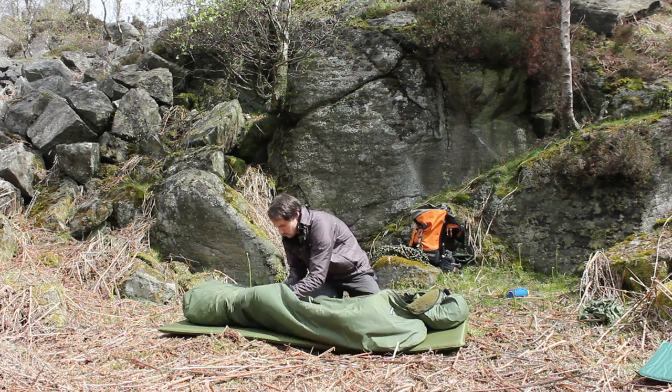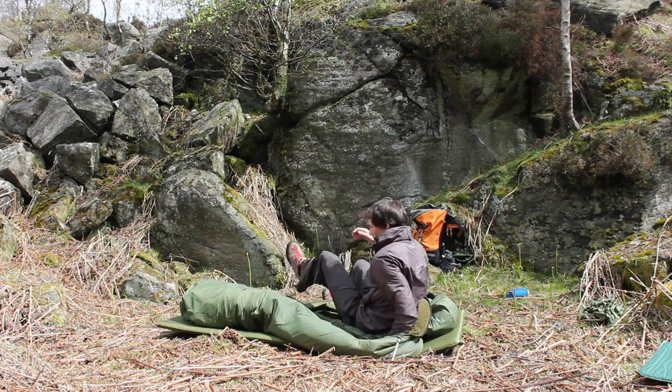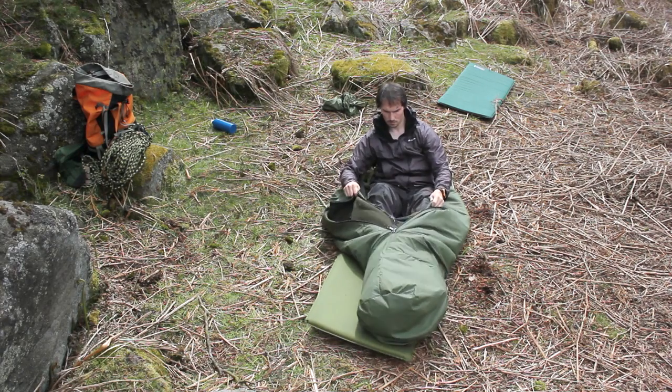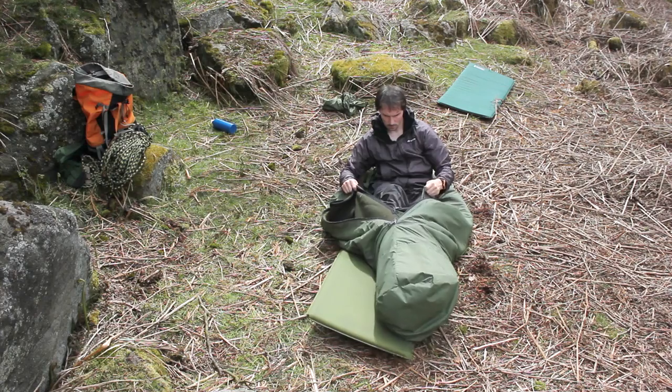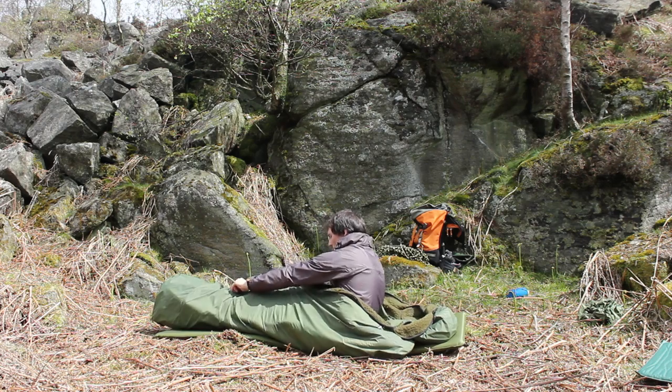The beauty of the Pile and Pertex system is that it will still keep you warm even if it's wet. That's why, amongst a myriad of other users, round the world yacht teams use the bags because they perform in cold and wet conditions, whereas other sleeping bags don't.